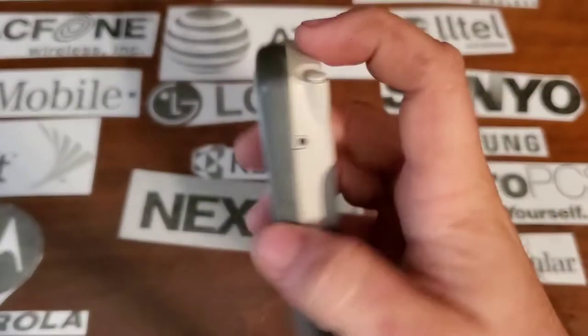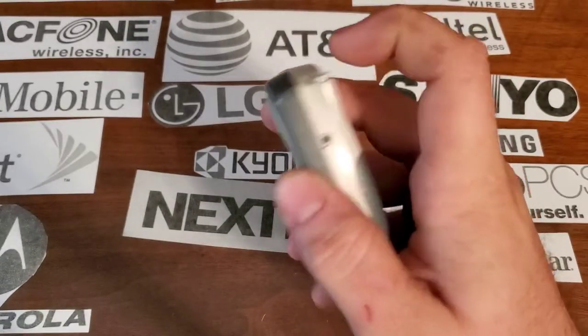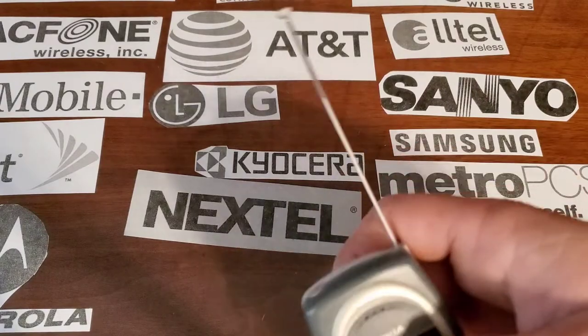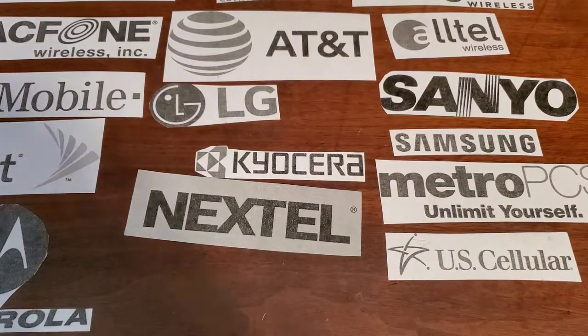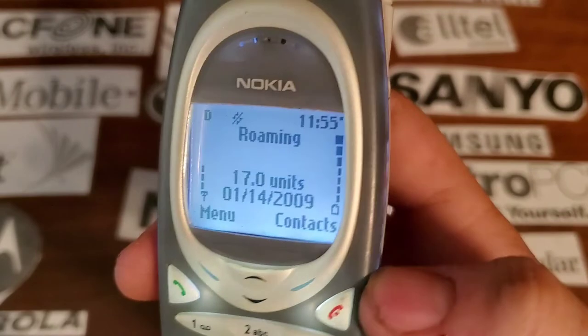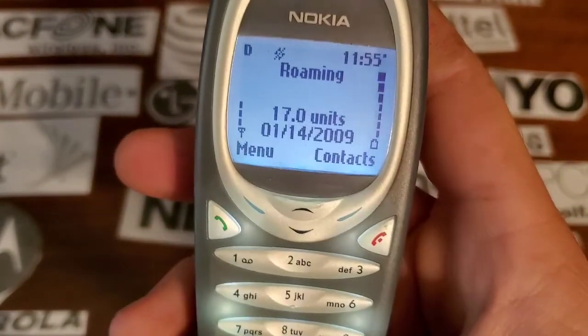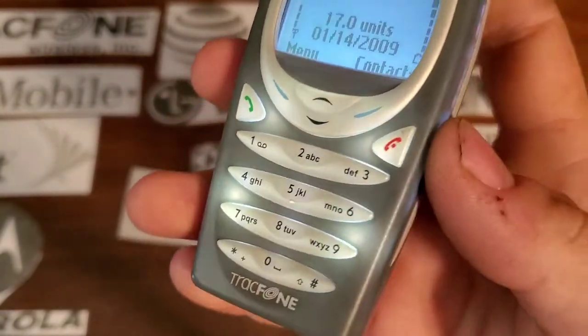On the top you have your power key, and you also have — there we go — a pull-out antenna. It's pretty long too. On the front of the phone you have your black and white, well I guess like a whitish color display. You also have your backlit keypad that's white.